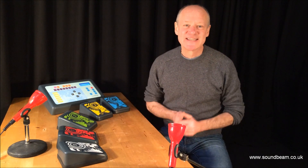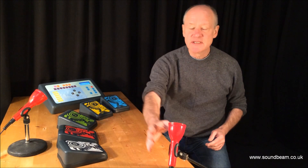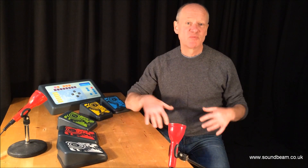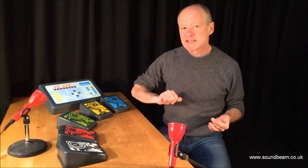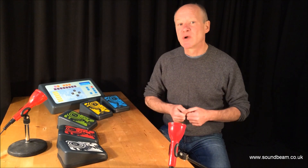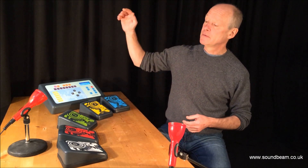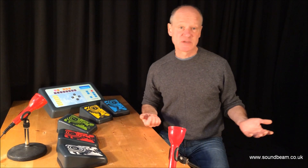Hi, I'm Tim and this is SoundBeam 5. What does it actually do? It uses these movement sensors and anywhere you break the beam it will trigger a sound like this. But it's a bit cleverer than that because it also constantly measures which way you're moving and how fast you're going, and it maps that to whatever musical sounds you've chosen to use. A bit like an invisible keyboard.